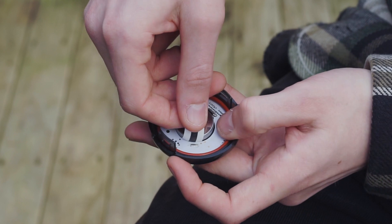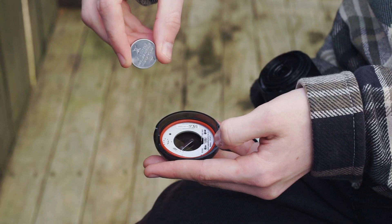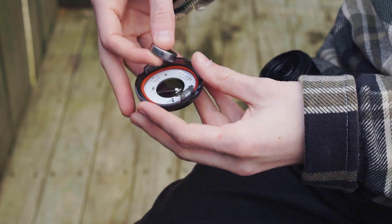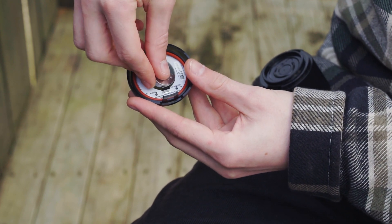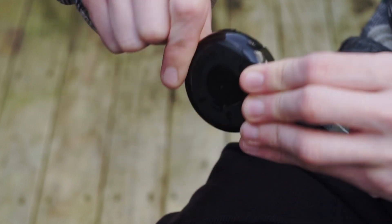Remove the white strip underneath the battery by gently pulling it out. If the battery comes out, simply place it back positive face up, by lining it up against the small metal tab above the website address. Firmly push it down until it clicks into place.